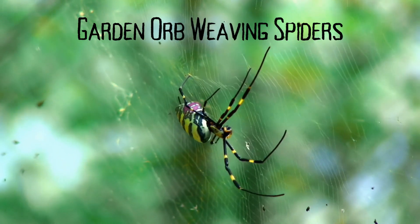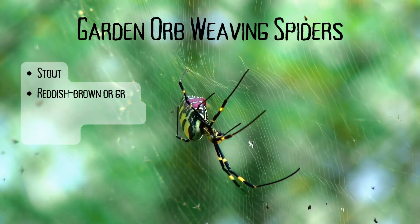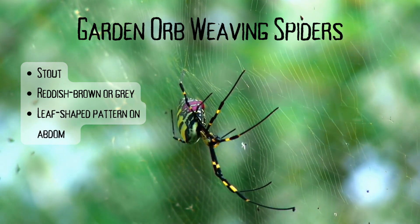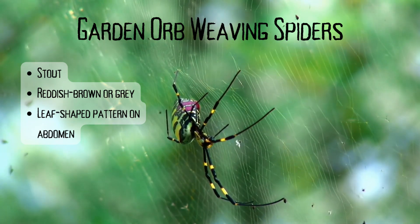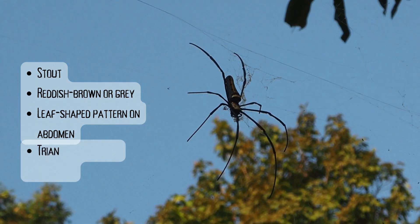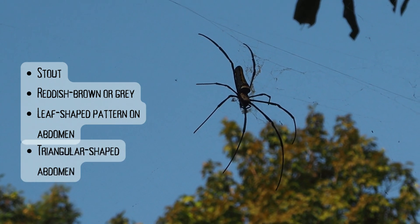Garden orb weaving spiders tend to be stout and reddish brown or grey in colour, and they have a leaf-shaped pattern on their abdomen. As there are roughly 100 known species of garden orb weaving spiders originating from Australia, this pattern may vary from one spider to the next. The abdomen itself is often triangular and has two noticeable humps towards the front.